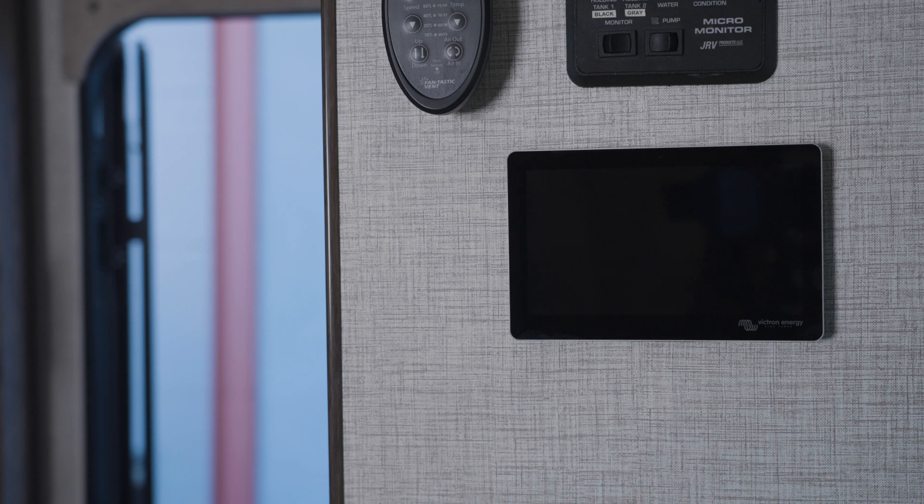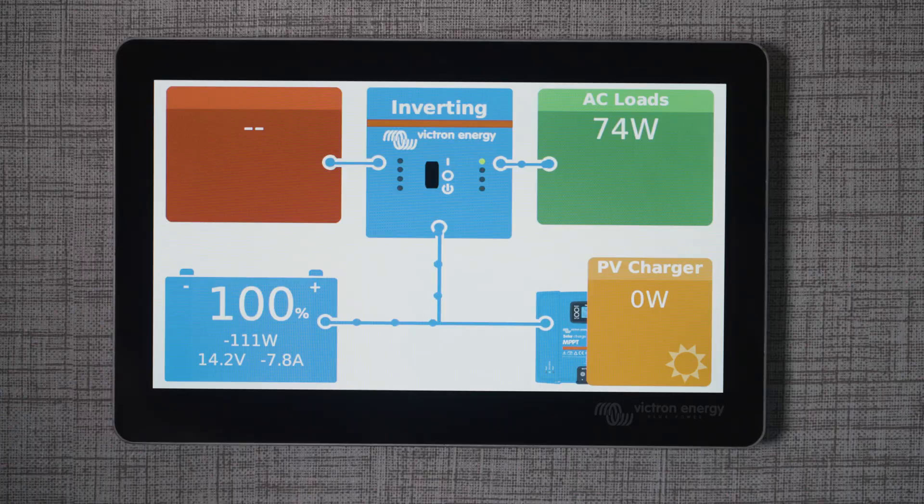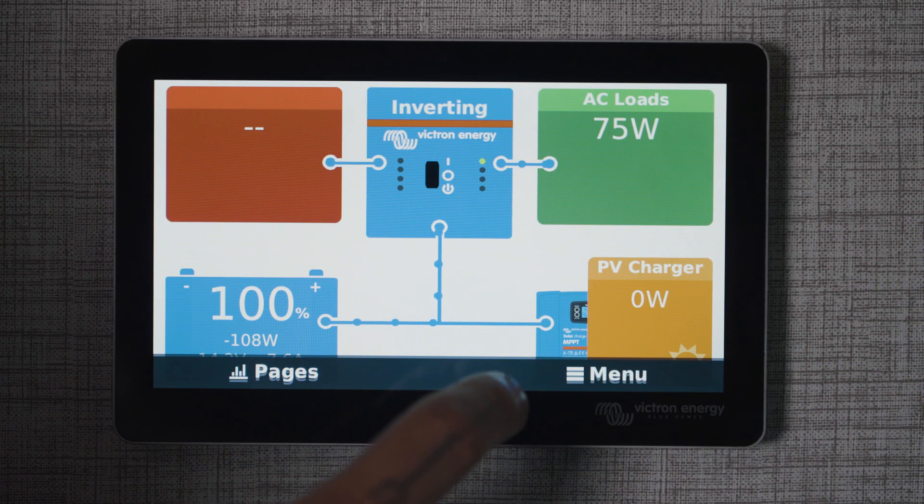Now our Cerbo GX is connected and our touchscreen should start to go through the startup process. With the Touch 70 working, here are the settings that we are going to change.